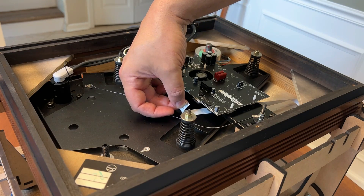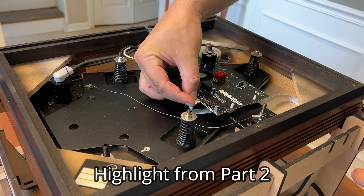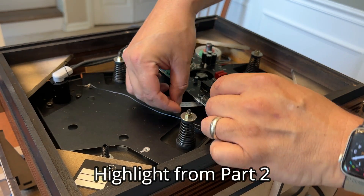In part one — this video — I will provide general information about LP12 upgrades and explain why one may want to change their original stock Linn speed controller for a device like the Zeus. I will also tell you what I think of it and whether you should consider purchasing one for your LP12. In part two, you will get to view my experience installing the Zeus with all the dramatic twists and turns.